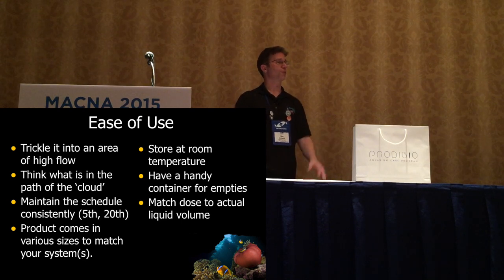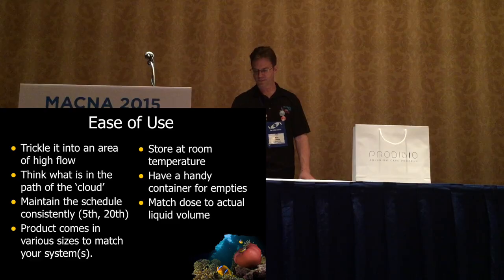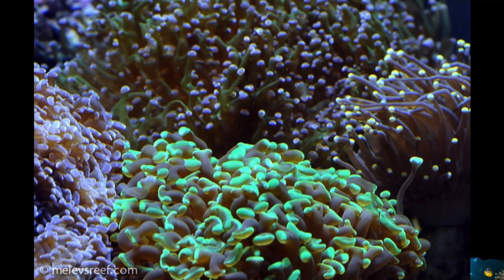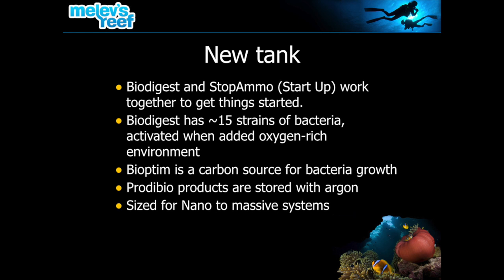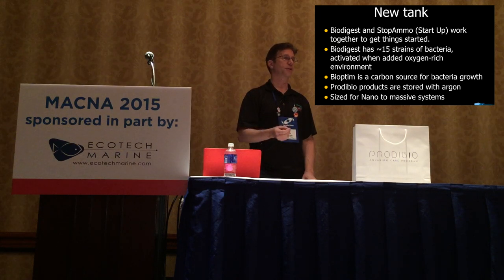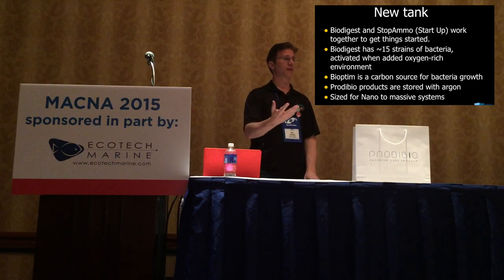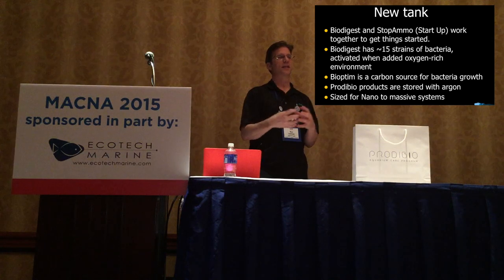The basic premise of Prodibio is you cannot overdose it, and it works for all different types of reefs — I run a mixed reef with SPS, Softies, and LPS. So if you're starting a brand new tank with dry sand and dry rock — no life whatsoever — you'd want to use Startup, which is a combination of Biodigest and Stop Ammo. Biodigest has about 15 different bacteria in it, and Stop Ammo locks up most of the ammonia in the system so the bacteria can survive and breed.